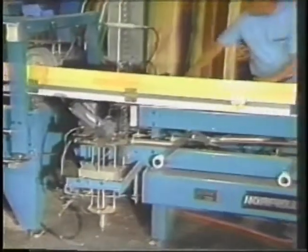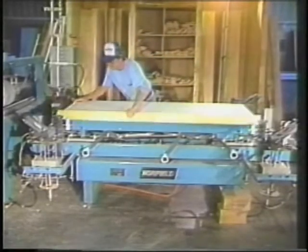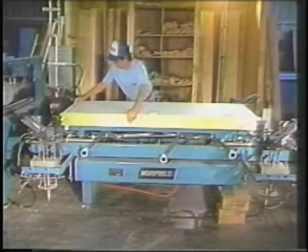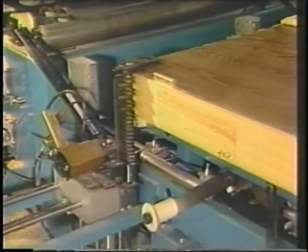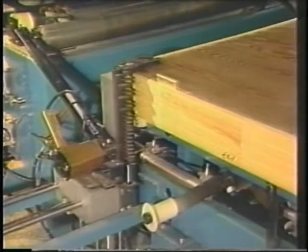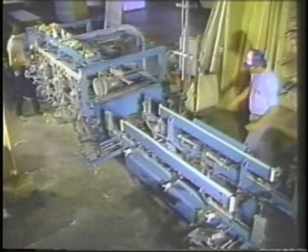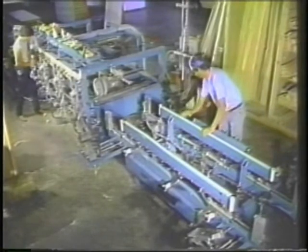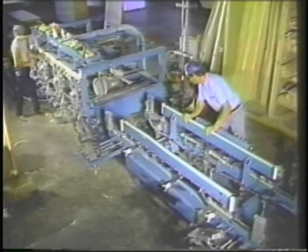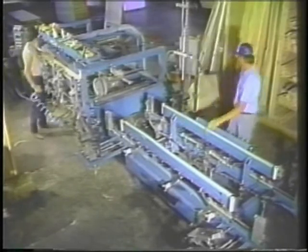Its unique method of operation includes automatic clamping, squaring, and stapling of the door frame. The 4100's unique sequence of clamping from top, side, and bottom squares your door unit to produce a quality product. Changing door width is easily accomplished by moving the operator side of the machine to the desired width indicated on the index scale.